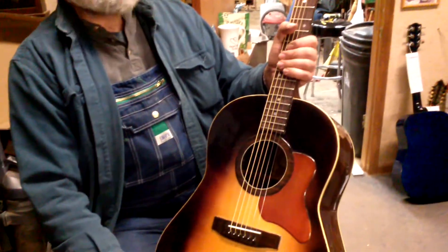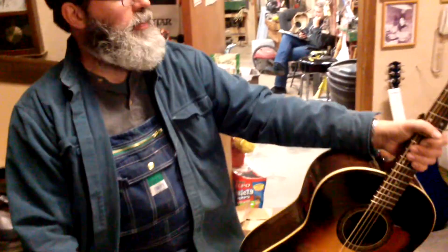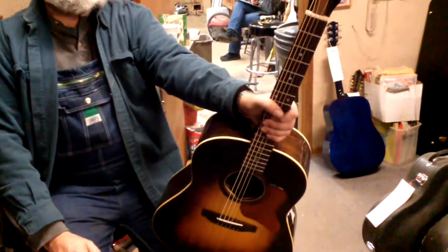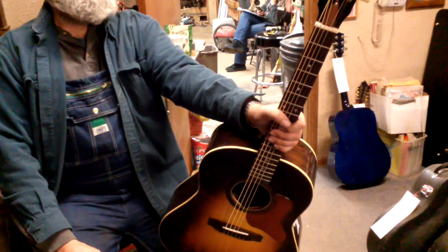It's a pretty cool thing. I'm pretty happy with it, and I certainly hope Steve is happy with it, because he's an old friend of mine. If you want one, order one here at Aaron's Music and give us a call. See you next time. Thank you.